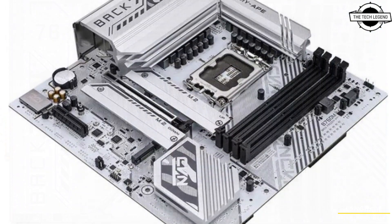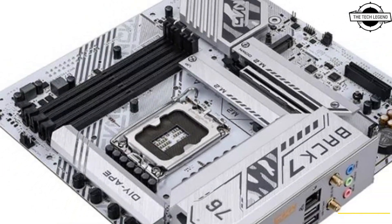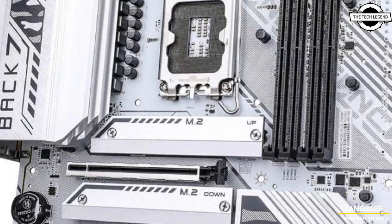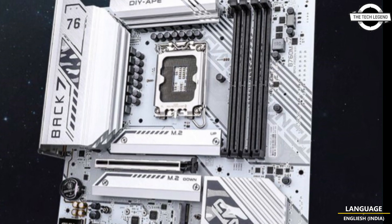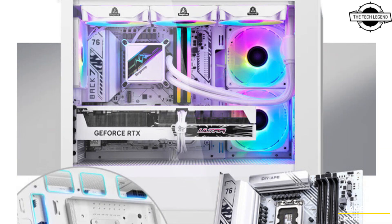The ATX power connector is located on the motherboard's back side. This innovation is not entirely new since other manufacturers have also been placing connectors on the back, but it is a welcome feature for builders who want clean, minimal gaming builds. The board is designed in collaboration with DIY App, who have worked with other motherboard makers on similar back-connector designs. However, a downside with such placement is compatibility with certain cases, which may make it a less worthwhile option for some consumers.